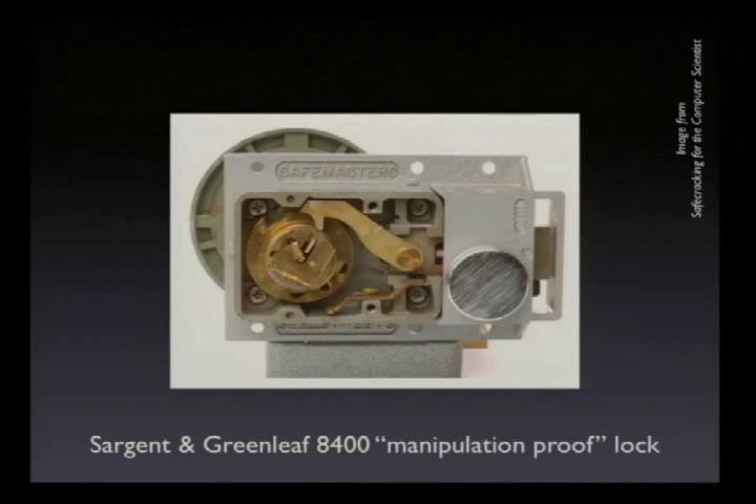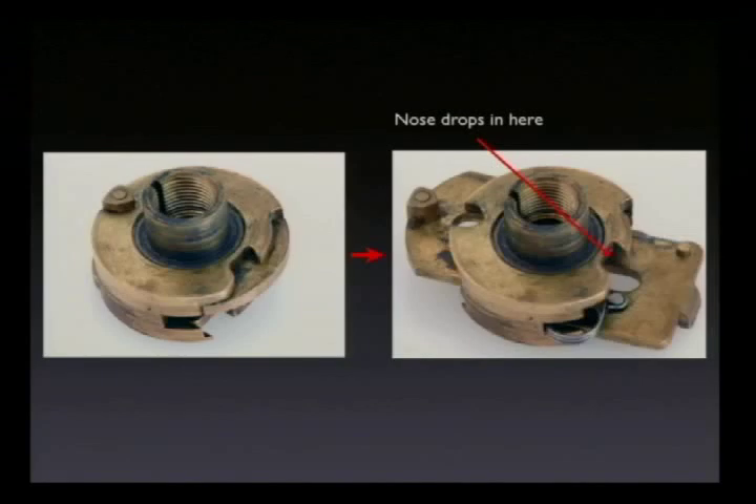They called up Harry Miller, the head of Sargent and Greenleaf, one of the biggest safe lock manufacturers, and said, 'Harry, make us a lock that we can open any time, but that nobody else can open without the combination.' The solution was the manipulation-proof lock. This is an 8400 — the modern manipulation-proof lock. It has a rather odd cam with a slider mechanism, so that when you turn the dial to zero and turn a little butterfly knob in the middle, locking the dial in place, it allows the nose to drop into the drop-in area. The dial is locked such that you can turn it just far enough to open the lock but not far enough to hit the contact points. Nobody has ever been able to manipulate an 8400 — there's no published technique.